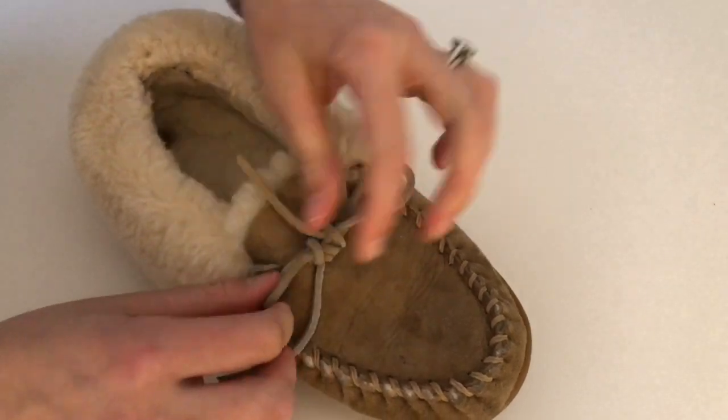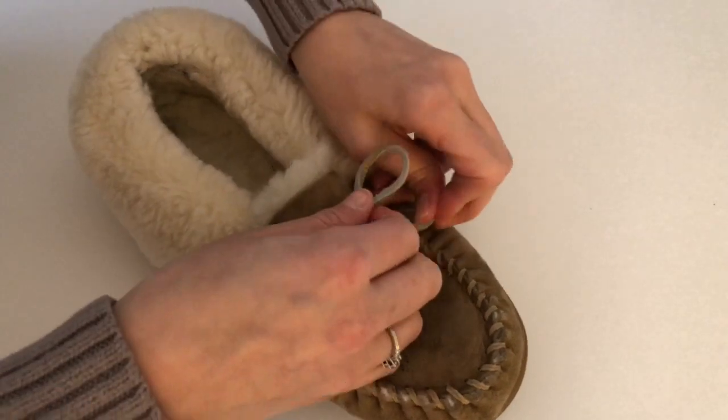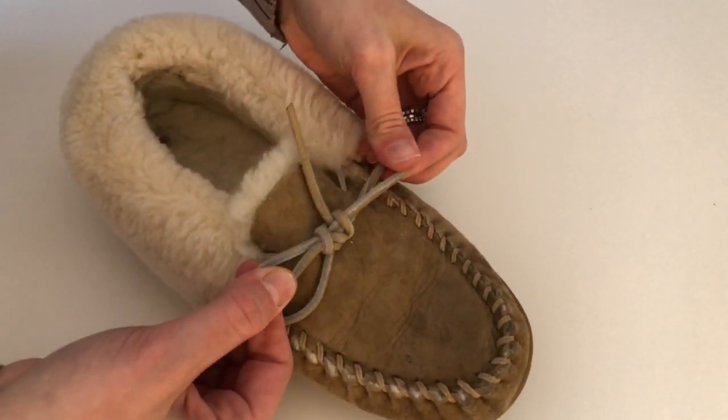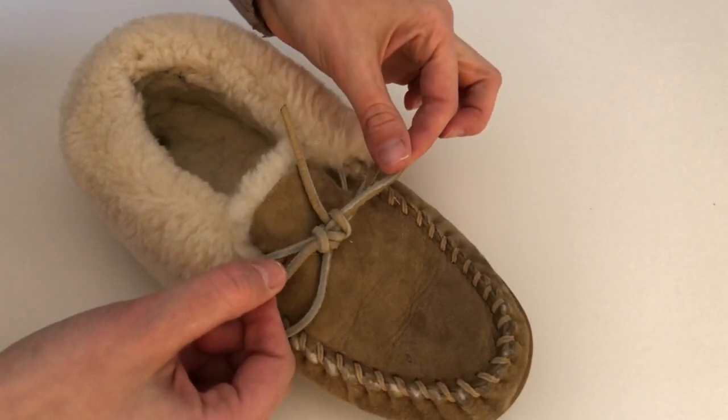This knot is not gonna come untied — no more tripping. Just make it look nice and pretty, and there you go. That's how you tie your laces for any leather shoelaces.